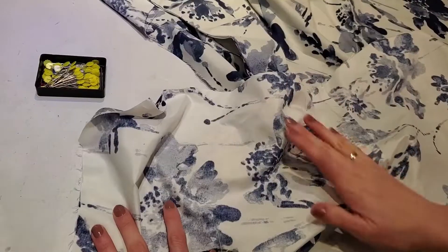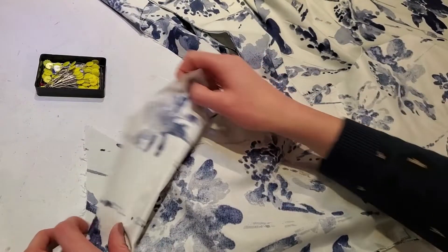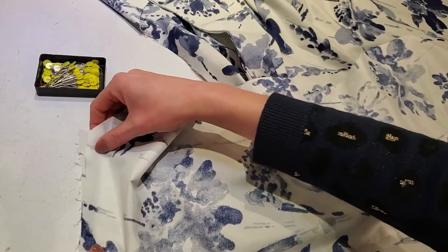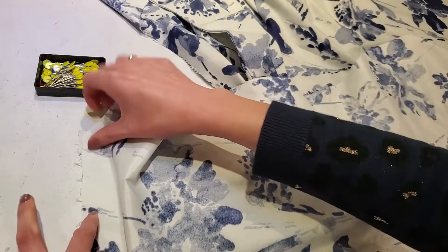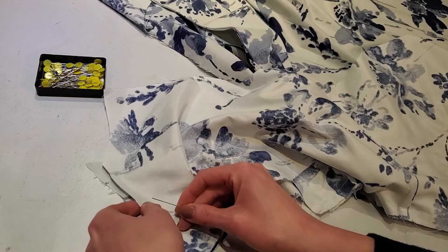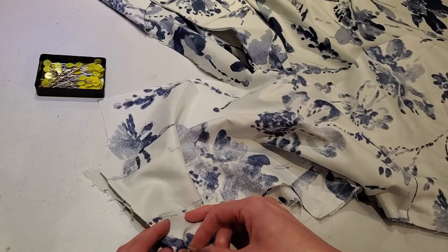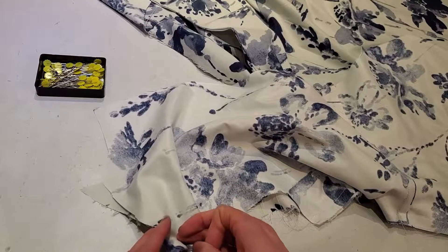Once we pin along the side seam we're ready to give it a regular stitch, so we'll do this on both sides. Once the side seams are sewn we will sew the shoulder seams — I'm just going to pin it, stitch and press. At that point it might be a good place to stop and try it on just to test out the fit.